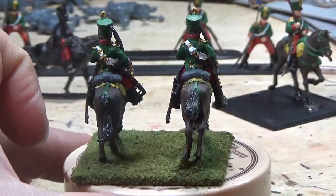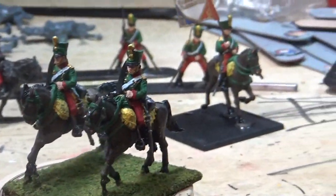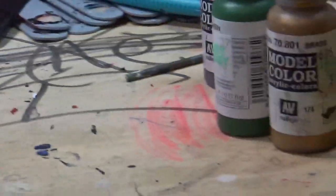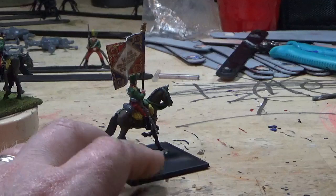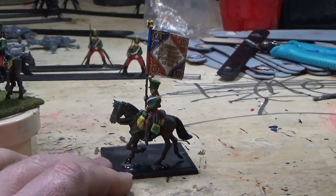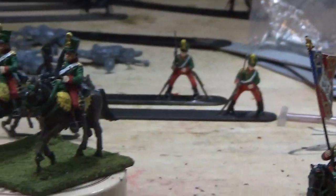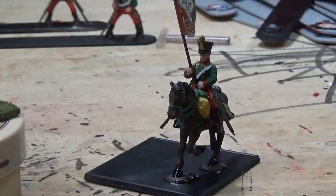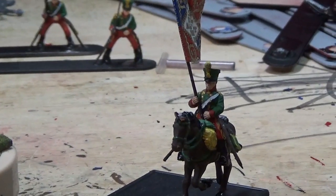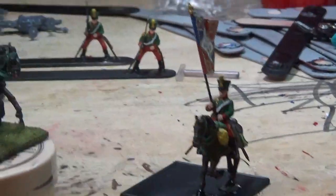They weren't too bad. I really like this guy - sorry about the camera going everywhere. These two are Perrimetals and these are the Warlord guys. I cut the arm off that guy and put a French bannerman infantryman's arm on. But these are the hussars that came with the Waterloo starter set box.